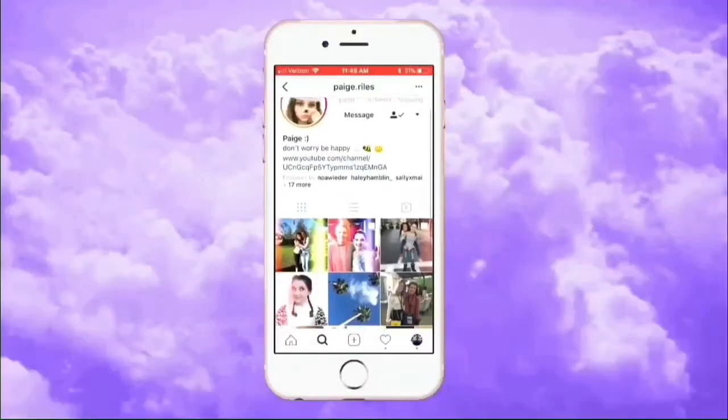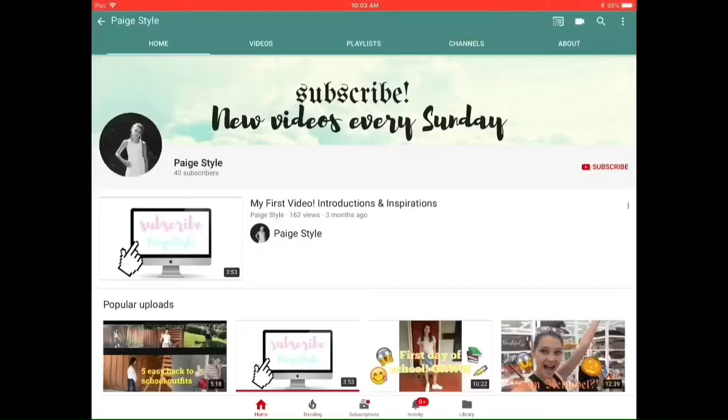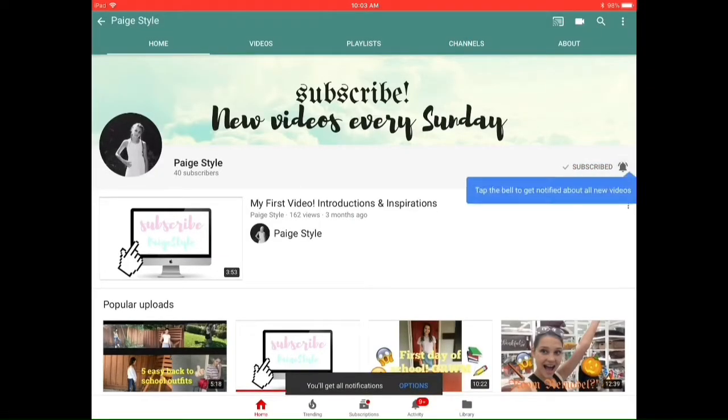Hey guys, welcome back to my channel! Today I'm going to be doing a few gifts and treats you can give your friends, or just gift ideas. I'm super excited for this video and I hope you'll learn some new recipes, party ideas, and gift ideas for everyone in your family, because Christmas is eight days away. Let's go ahead and get started.